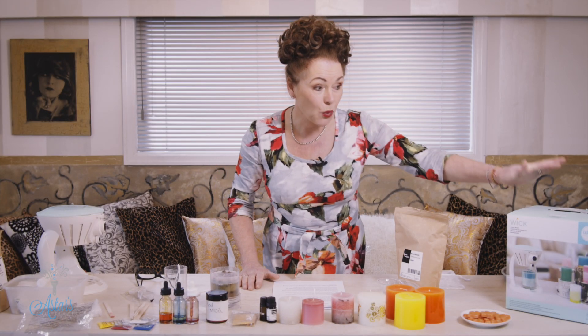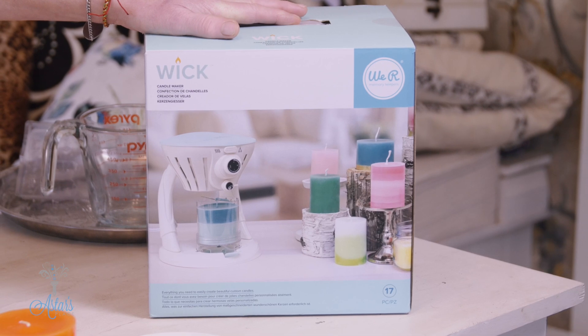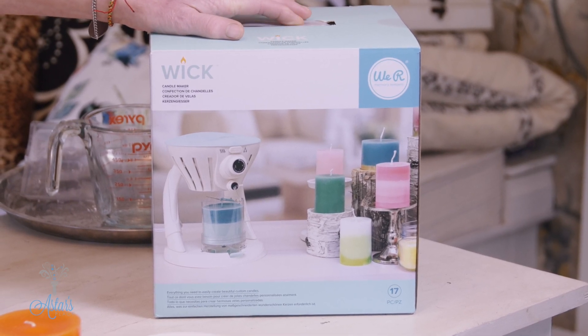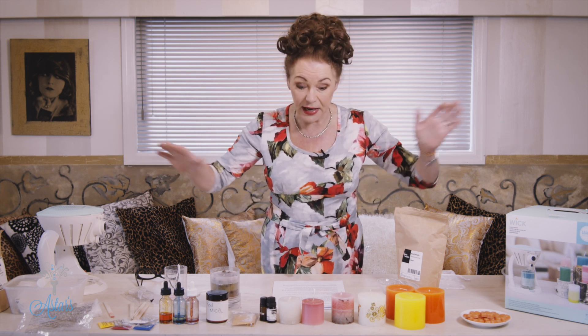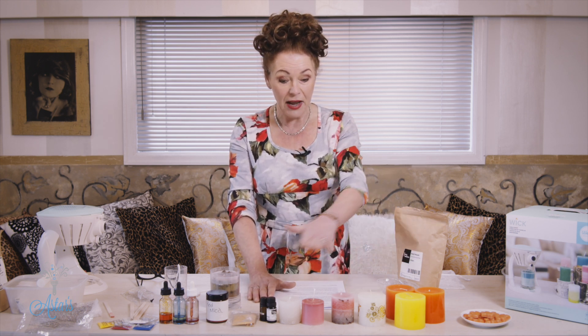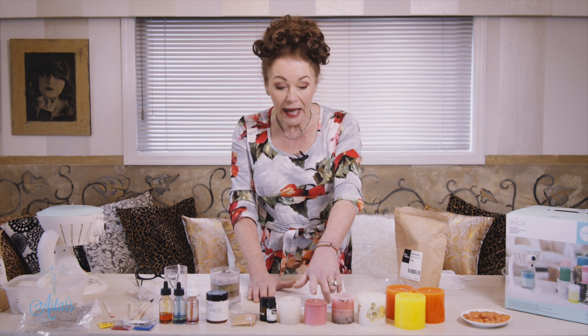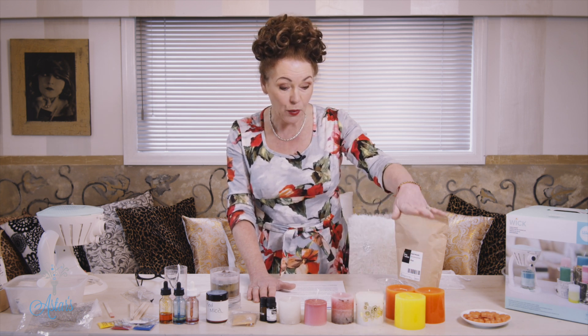Hi everyone and welcome to my place. Today I want to introduce this — the We R Memory Keepers candle wick making machine. I was given this a couple of weeks ago and I should have really done something before now, but I was busy doing other things. It's also quite good for melting waxes, using floral waxes to make solid perfumes — it's fantastic. Let me just show you all the things I've made with this machine, from little candles to colored candles to embellished cap candles.